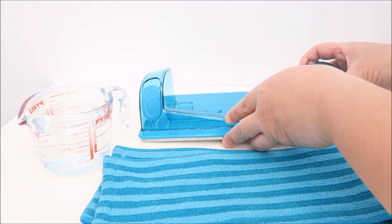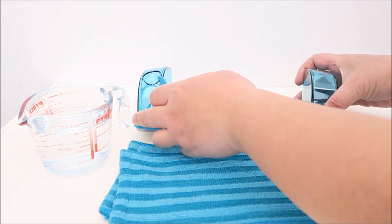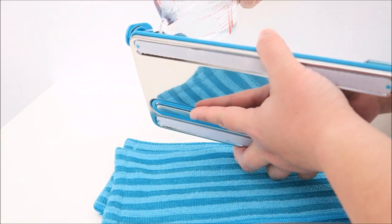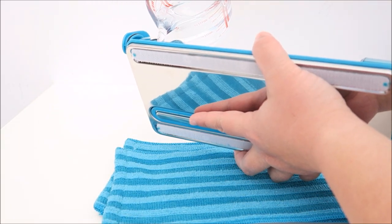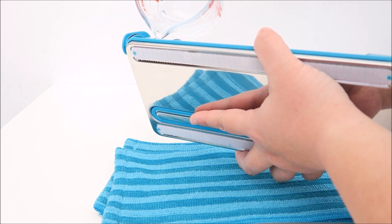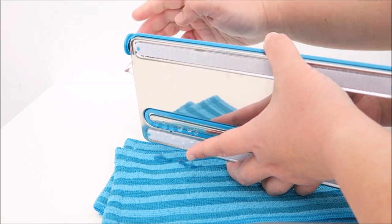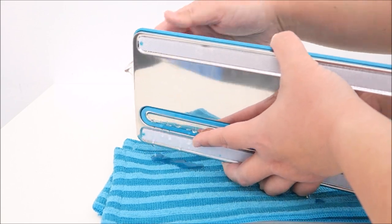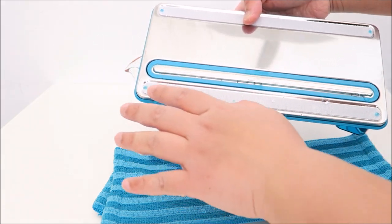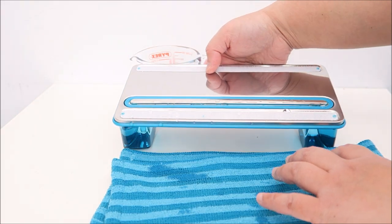At the front here is where you pour in your water. I'm going to pour the 200 ml of water in now. From what I can see it fills up to one of the gaps and it starts leaking out. Let me close it up — you can see the water is coming out while I'm putting it in.